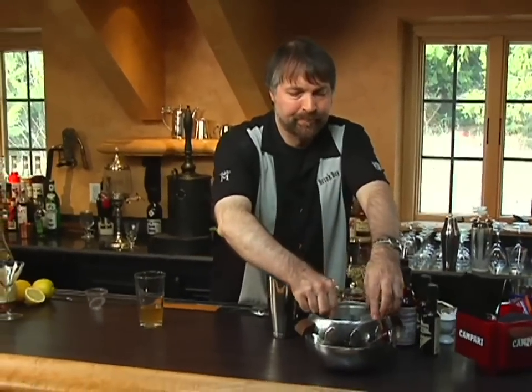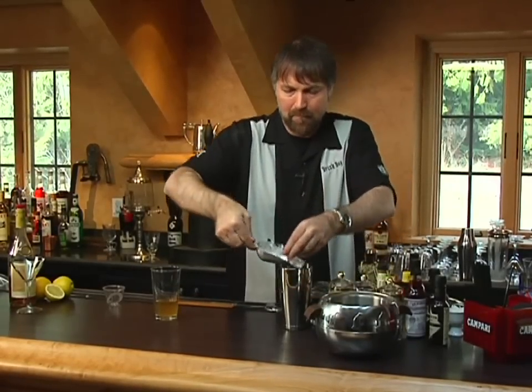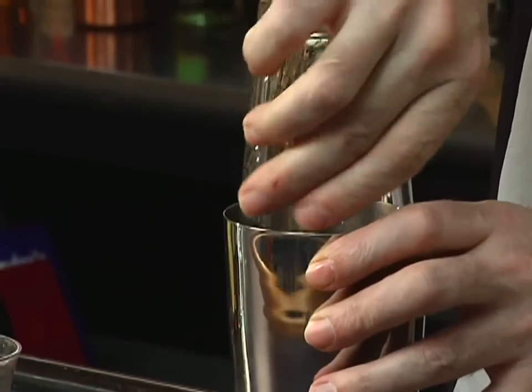We're going to add the ice. Now since this drink includes lemon juice, which is going to be cloudy by its nature, rather than stirring it we're going to shake it. That points out the fact that if any recipe has cloudy ingredients — whether it's cream, lemon juice, a cloudy liqueur, or something like that — go ahead and shake it. It's quicker to chill down, and it will be cloudy anyway because of the lemon juice, so you don't have to worry about damaging the presentation.